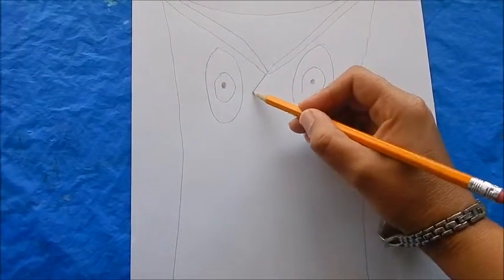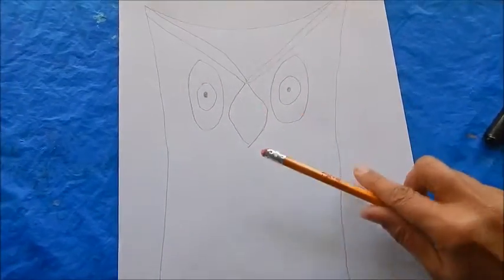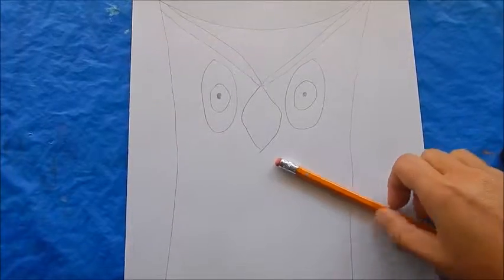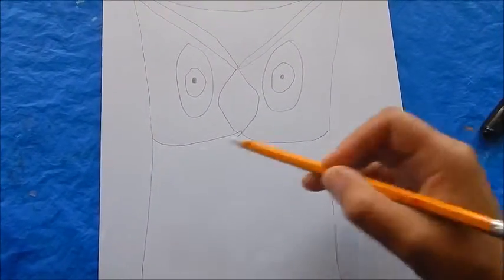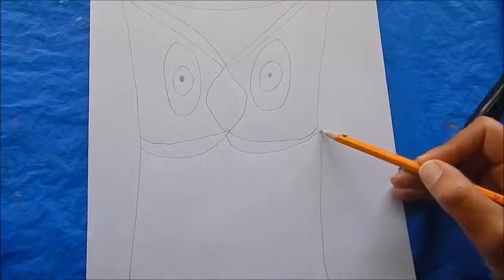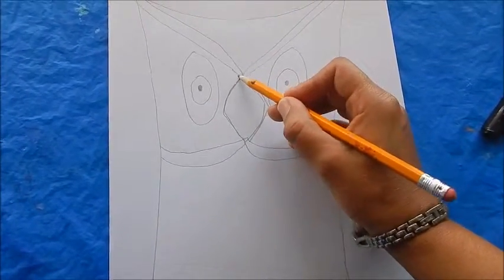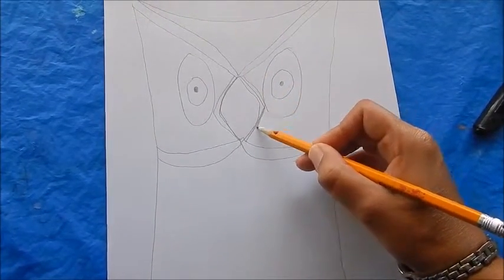Next, you're going to draw a beak right here in the middle of those circles for the eyes. I'm going to draw a dividing line — like a scooping or chevron kind of look — underneath the beak. It's okay if those lines get a little bit uneven. You can add more lines here, and as you can see there's a very interesting series of lines that start to form even when you make little mistakes.